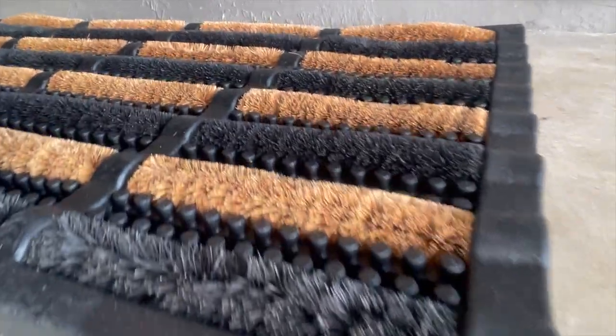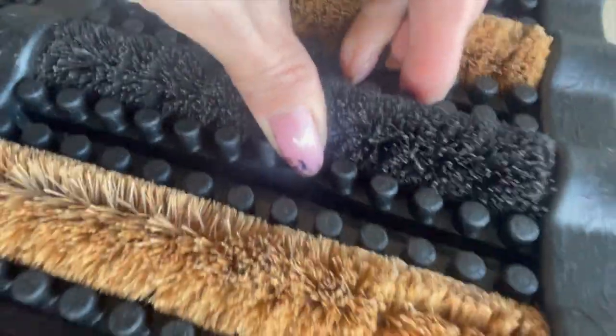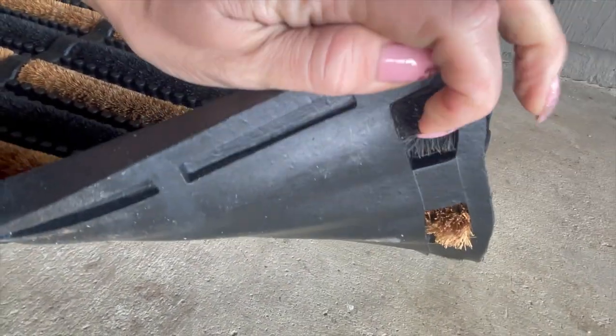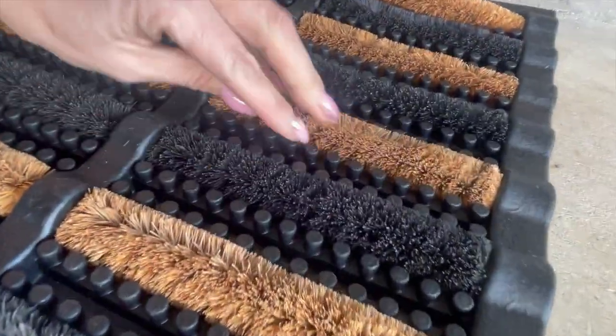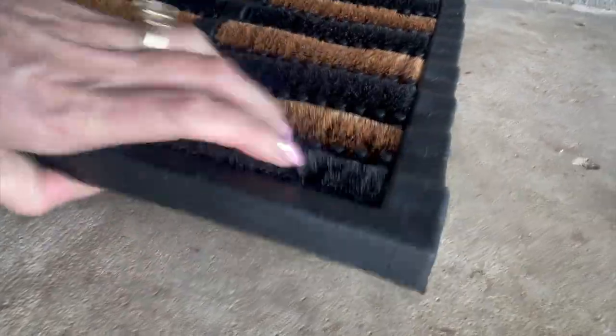I was also looking for something that was non-slip, because sometimes it does get really cold and it freezes, and I didn't want any of the water to get frozen and I didn't want anybody to slip. So it was really important, and this mat met all of those. Great choice if you're looking for something really heavy-duty.